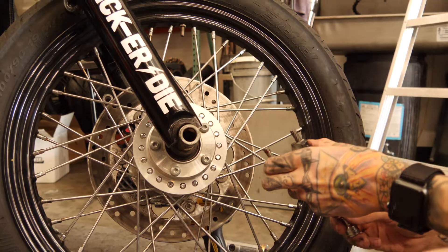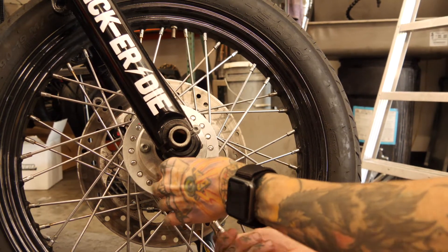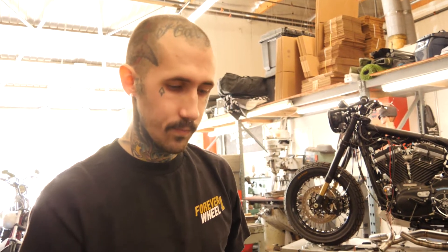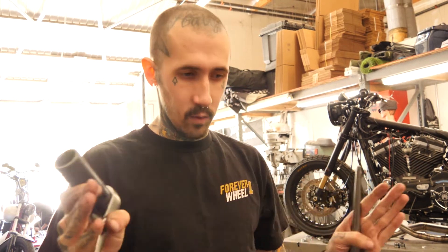The axle's in, we dropped some loctite on there and we'll put our pinch bolt back in — but don't tighten it yet. Get the pinch bolts started just to take some pressure off the axle, leave them hand tight. The reason we don't tighten the pinch yet is that if you tighten the pinch first then tighten the axle, it's gonna cause the fork legs to bow if they aren't in straight. The non-brake side floats — use a punch or screwdriver in the little machined hole to hold it while you tighten the axle, and everything will get nice and in line.